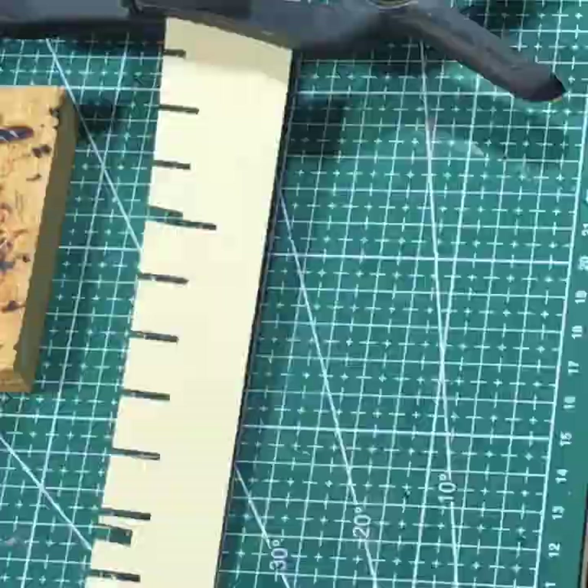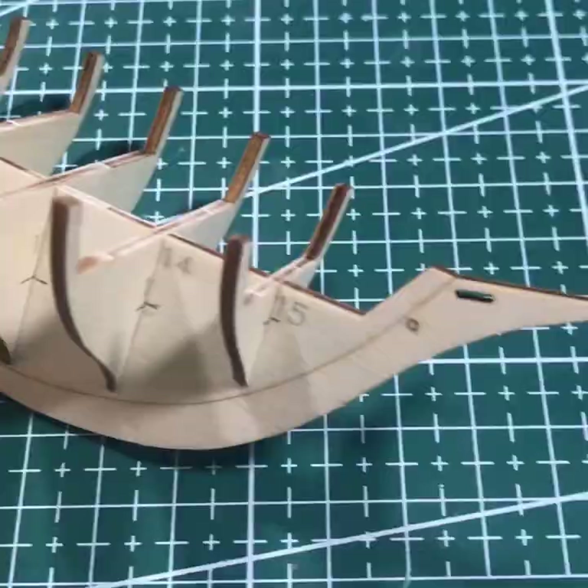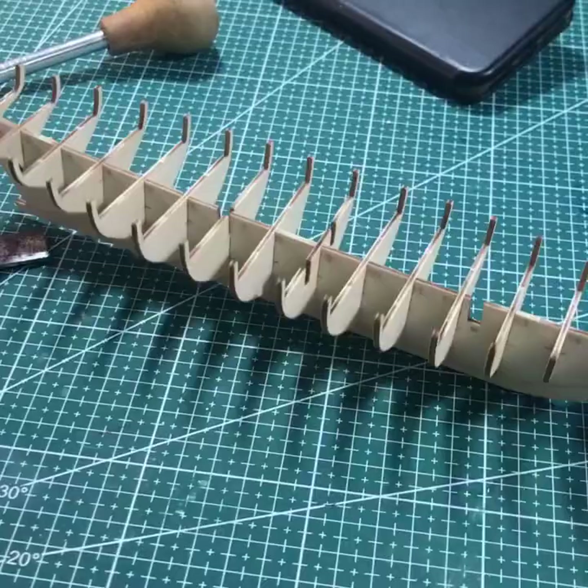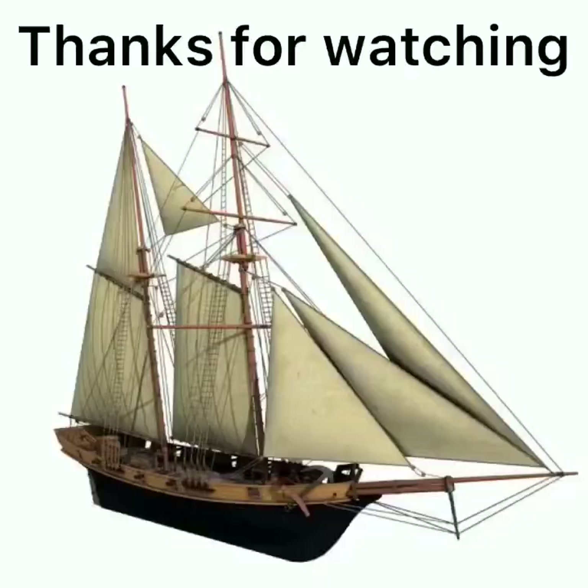Now I've got all the rest of the frames fitted — not glued, just fitted. And I'm getting ready for my next process, which was to prime some of the bulkheads on the ends for painting. So thanks for watching — please subscribe and hit that bell. Cheerio till next time.